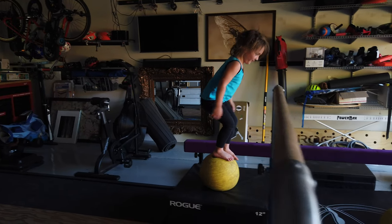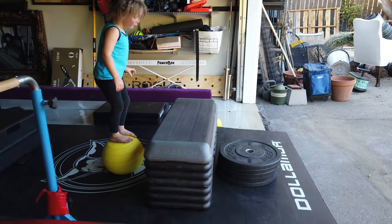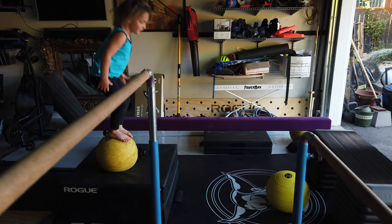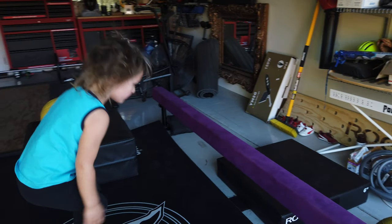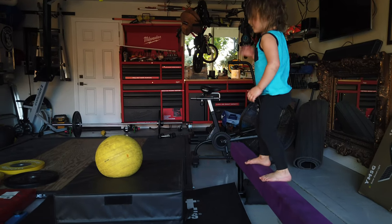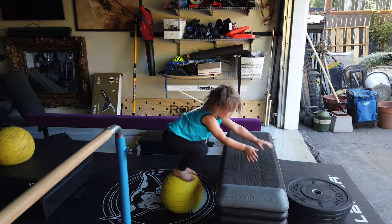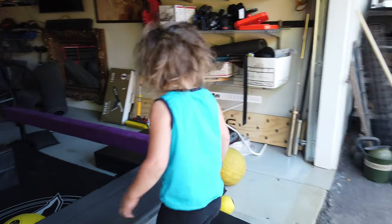Here we go. Take off! And then jump over onto the plates. Jump over? Are you kidding me? Okay. Nice. Okay, now jump onto the 70-pounder. And then jump over onto the plates. Booyah! And now jump onto the balance beam. Can you jump onto the balance beam? Okay.